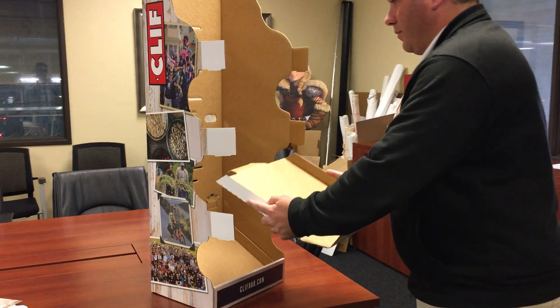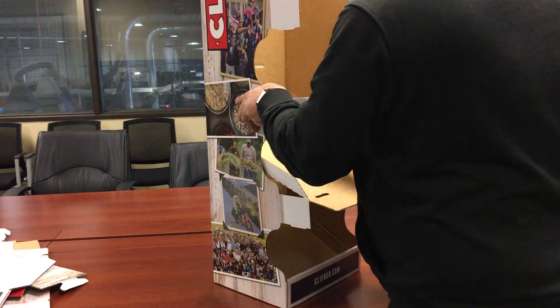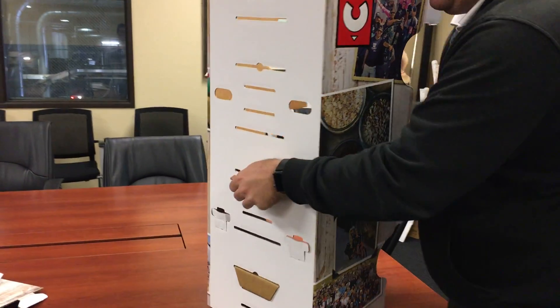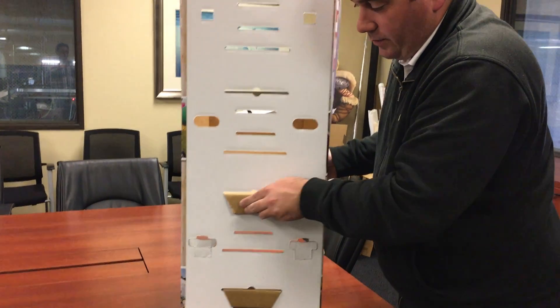Do the same as what you just did — put the slot through the tab, tab through the slot, and lock it in the back.